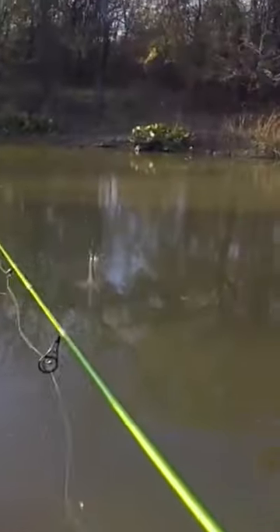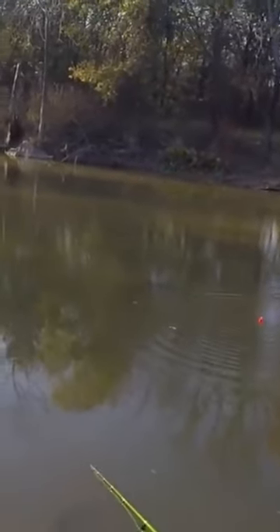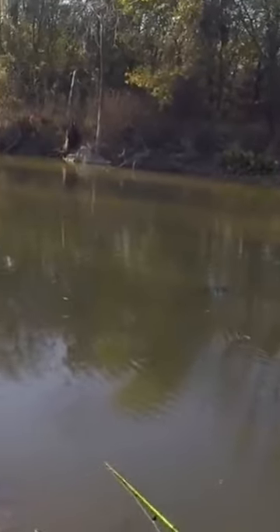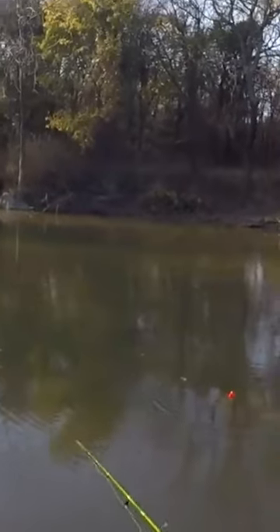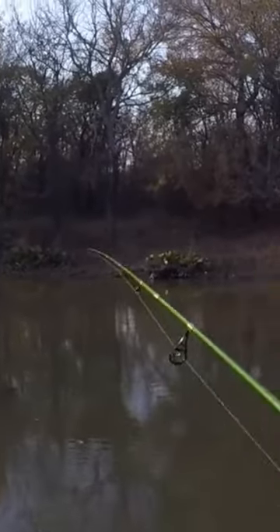That's how that works. It's kind of confusing when you first look at it — you're thinking that can't work, that you're just dragging that thing as fast as you can through the water and it's scaring the fish. Typically that would be the case if you're fishing deep water, but since they're up here on the bank it works out pretty good. Just pop that bobber a couple times and let it sit. That jig lifts up and floats down, and they usually hit it on the drop.